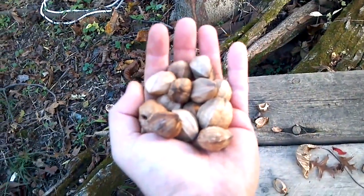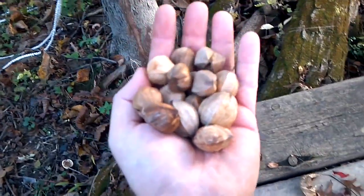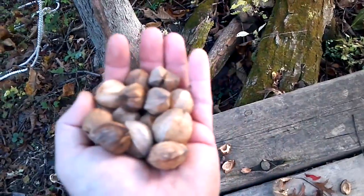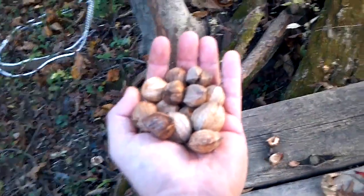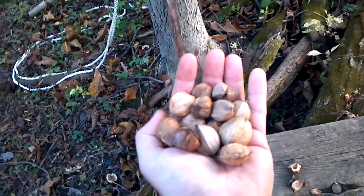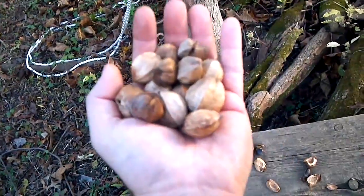I brought it inside, cracked one open with a pair of vice grips, and it's actually delicious — and that was just raw. Apparently once they're roasted or baked in cookies or bread they're even better, but just raw this is a really delicious nut. So if you have a shagbark hickory in your backyard, instead of just brushing this stuff away thinking it's lawn garbage, crack them open — they're actually really good.